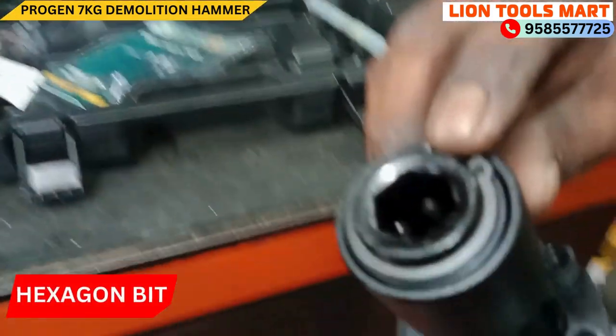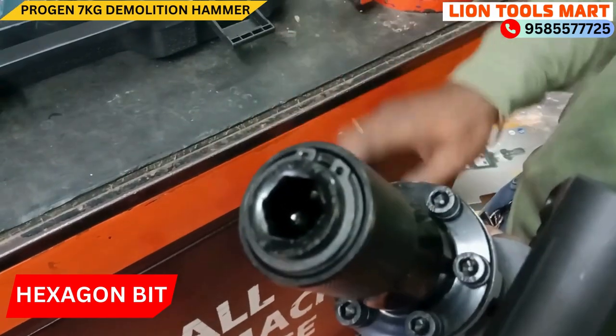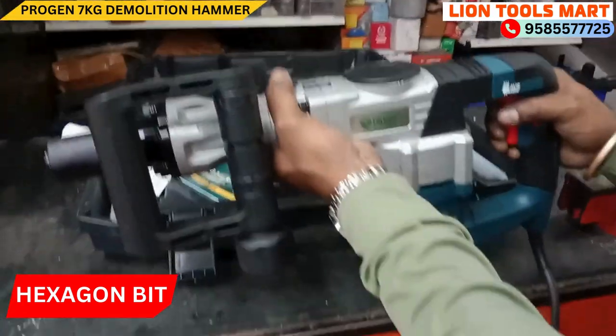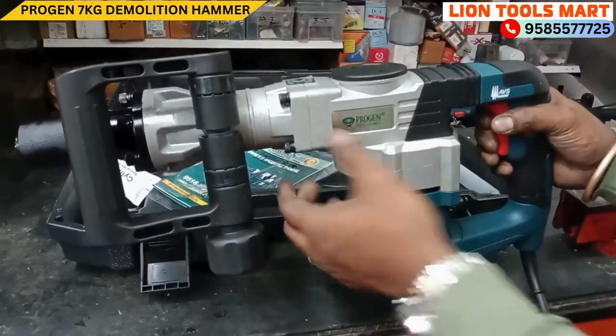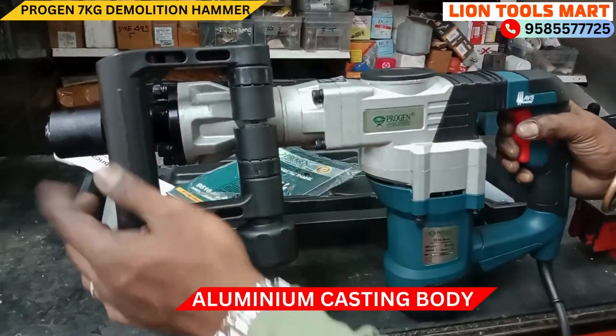If you look at the bit, we need a hexagon bit. We need a hexagon bit. So, we need a grease cap.